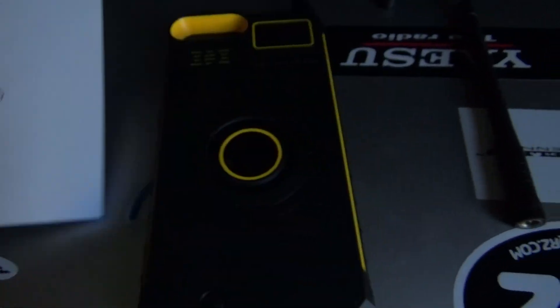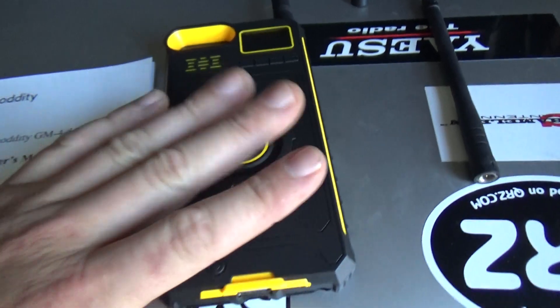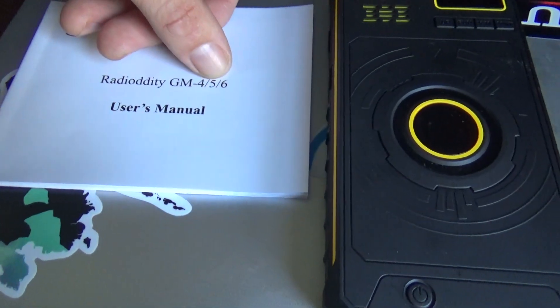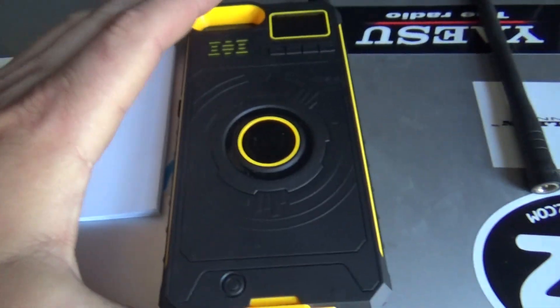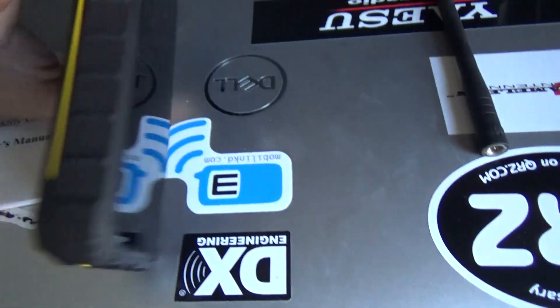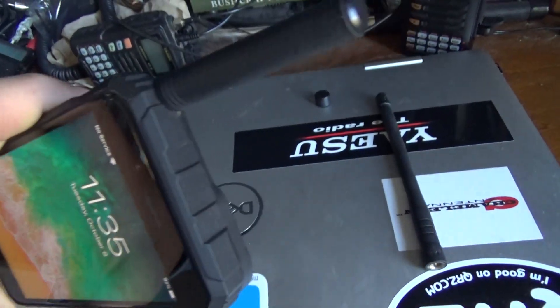It came from Radio — I forget the name — and it's pretty self-explanatory. It has offsets, it has tones, but it's only UHF — there's no VHF on this. I think this one is the GM5, and the 4/5/6 is just the size — it fits different size phones. It's pretty heavy and pretty rugged.